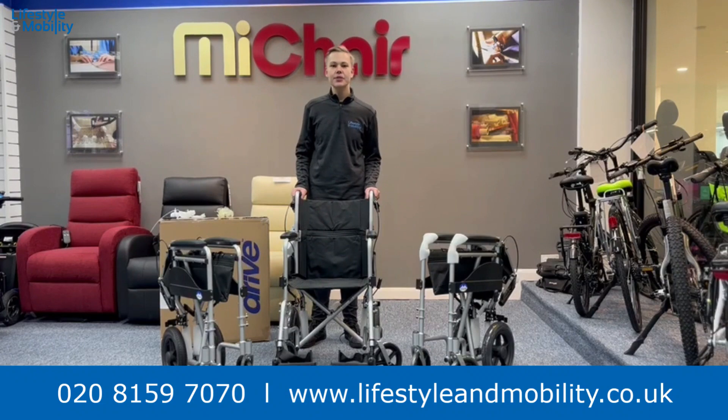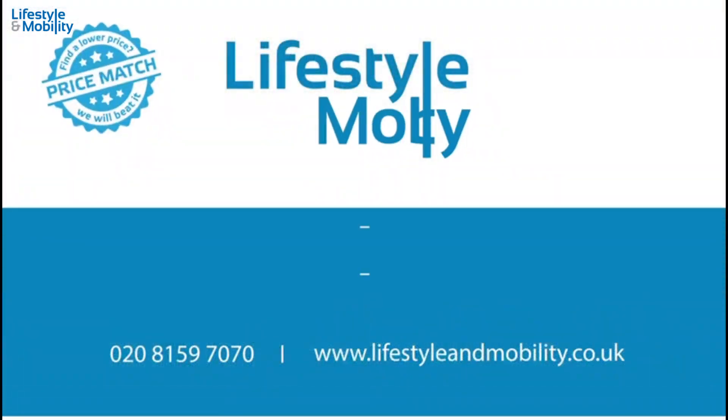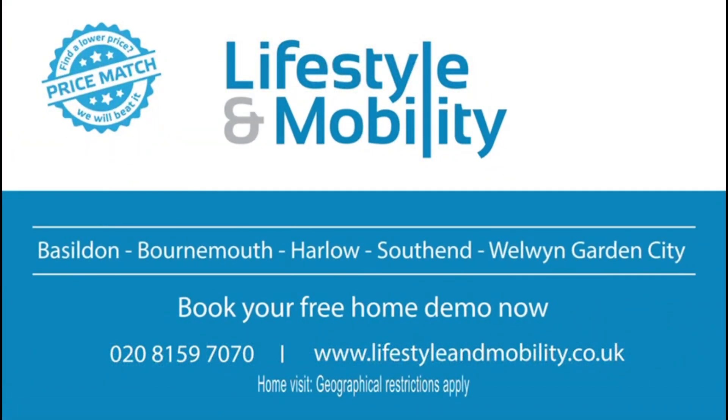And that is how you unbox the Drive Expedition Plus wheelchair. For any more info, please visit our website. Thank you for watching — Lifestyle and Mobility, your local mobility specialist.